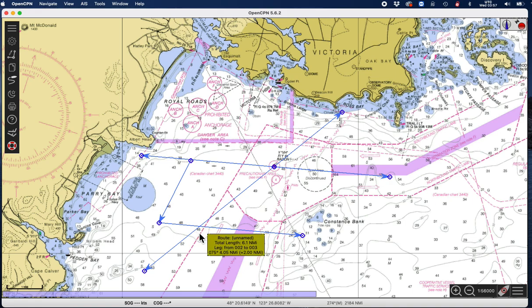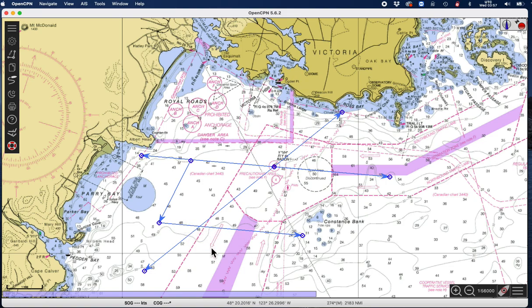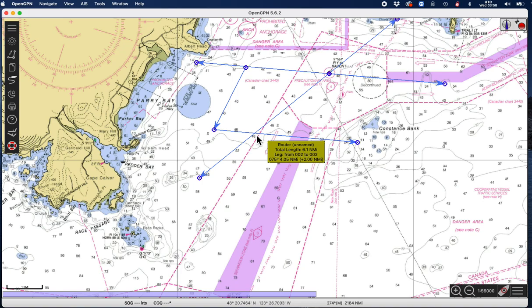The intersection here is the fix — that's the running fix right there. This first line would be labeled LOP 1020, this is the 1040 LOP, and the advanced line would be labeled 1020 goes to 1040. That's the running fix.